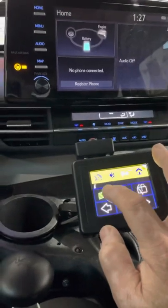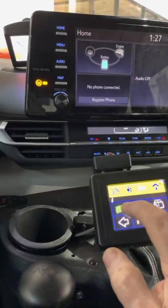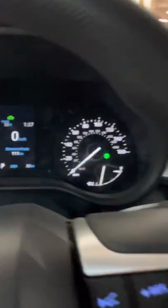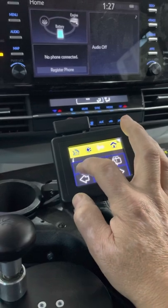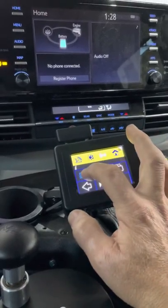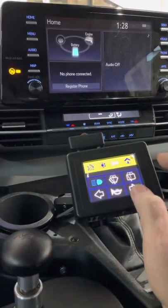For the headlights: press and hold to activate the headlights, short press to activate the flash. Press and hold to latch the high beam on. A short press at any time cancels the high beam.